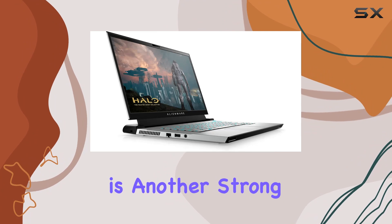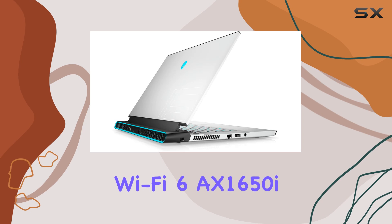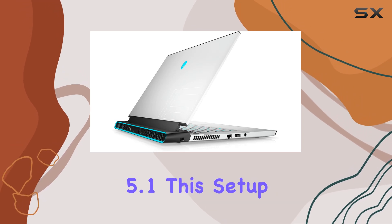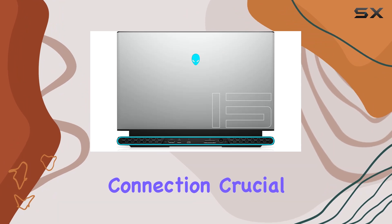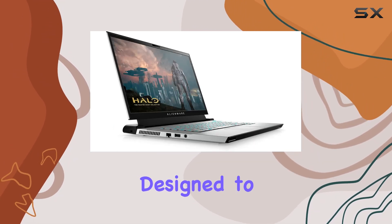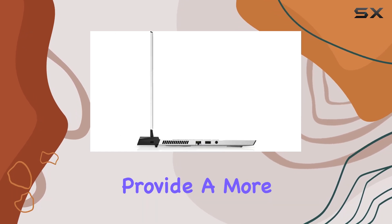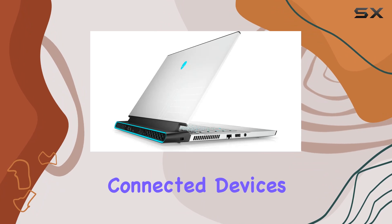Connectivity is another strong suit of the M15 R4, equipped with Killer Wi-Fi 6AX 1650i and Bluetooth 5.1. This setup ensures a reliable and fast internet connection, crucial for online gaming and streaming. Wi-Fi 6 technology is designed to handle more devices and provide a more stable connection, perfect for environments with multiple connected devices.